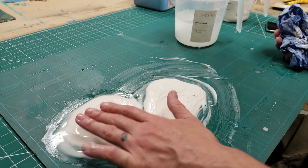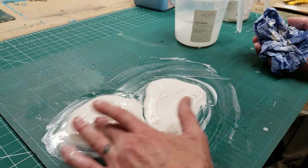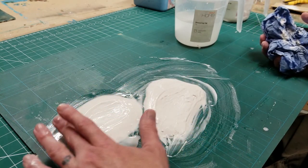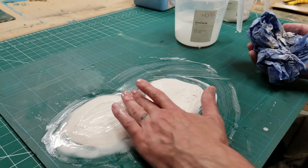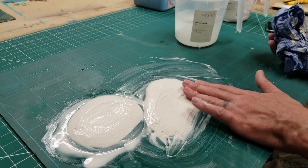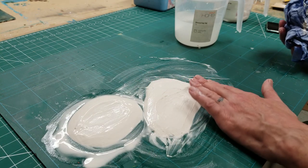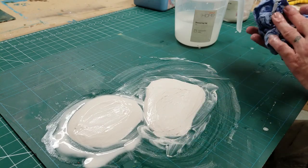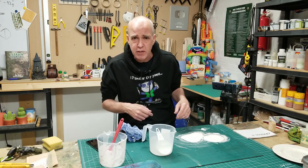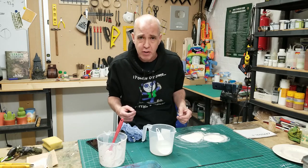On this one, slowly as it firms up, just keep coming in — remove any firm bits, remove any ridges like that. It's looking lovely. One smoother, one a little bit rougher — both beautiful. The next thing I need to do is just leave these to cure. As soon as they are, we'll be able to pop them off and carry on with the process.